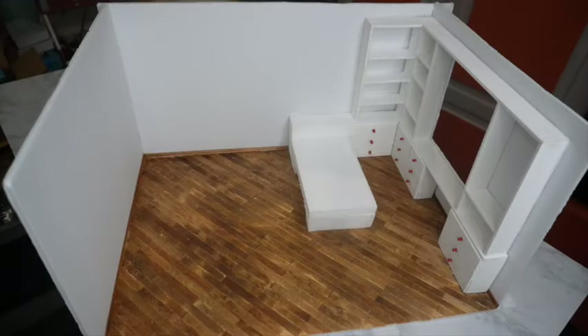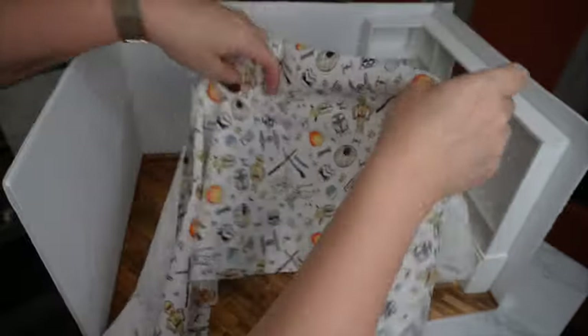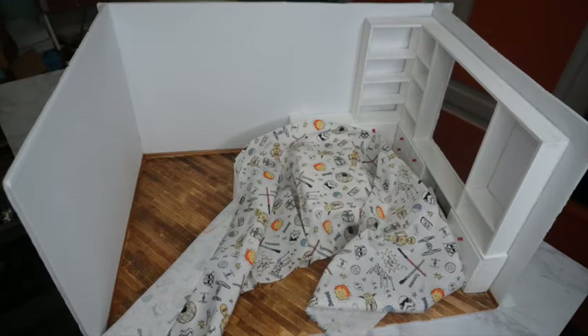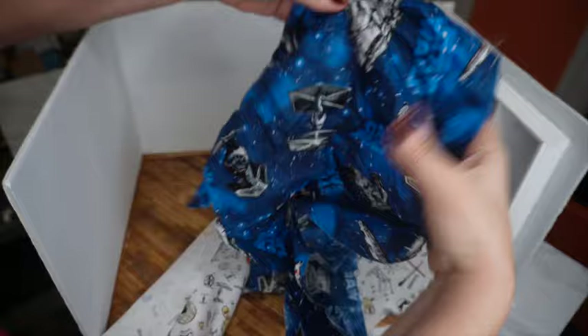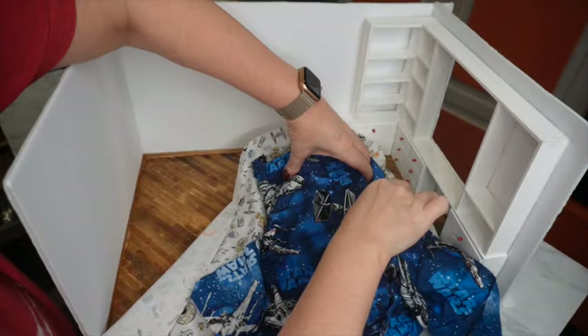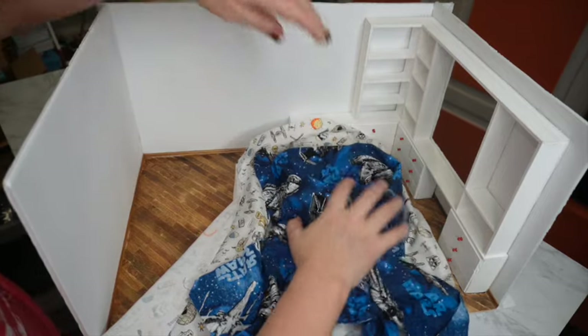Let me grab my foam bed and let's talk about the bedding. In the movie, Robbie actually has a vintage Star Wars comforter set with matching striped sheets. I found this white fabric that I thought was just too cute to pass up. I really couldn't find the stripe I was looking for, but this seemed to be the right scale and it was darling. Then I'm going to use this blue fabric here — this is a vintage Star Wars pattern, leftover material from another miniature bed I made several years ago. I think the combination together will work and will look very similar to what we're seeing in the movie.